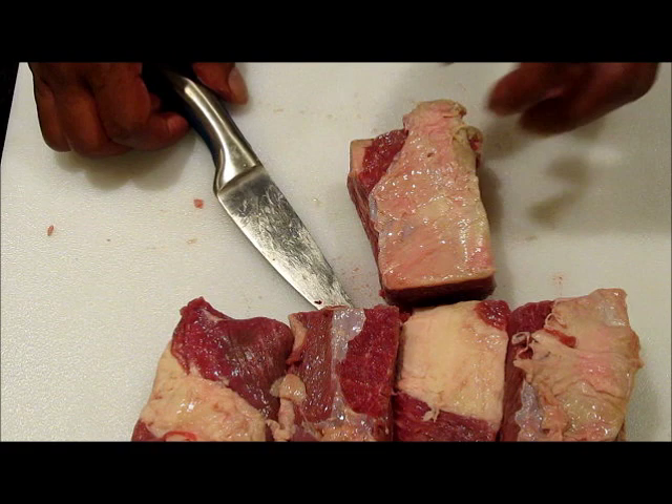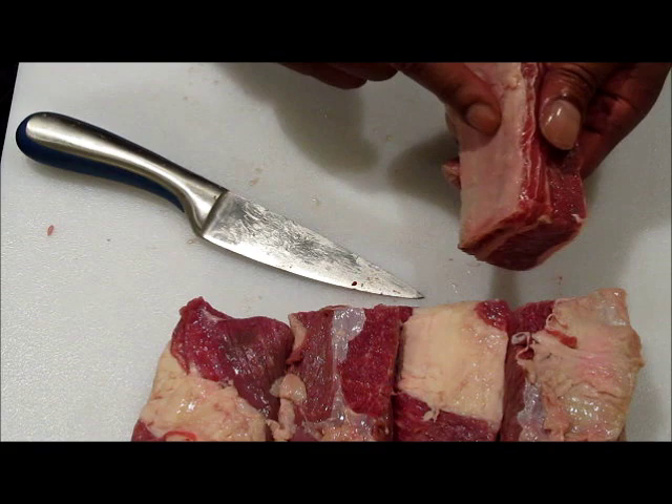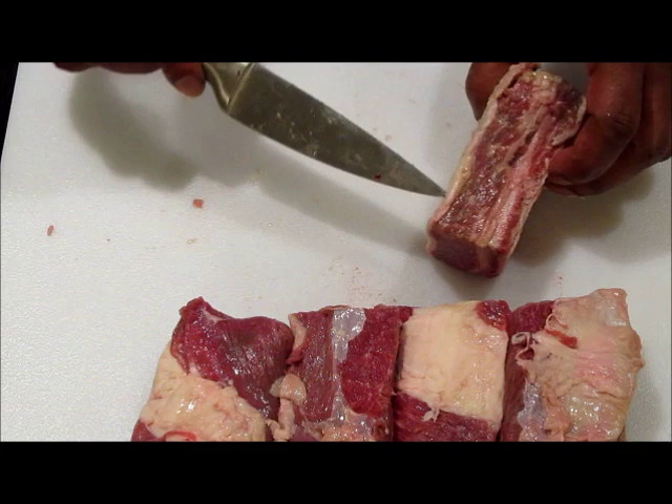Now the first thing we want to do is to clean our beef short ribs up a little bit. There are four pieces here that I've already cleaned for you. But as you can see, there's a bone on the bottom side of the beef short rib. There's a silver skin on this side, but we can leave it since the bone is right there. What we want to do is take some of the fat off of the belly side of the rib.